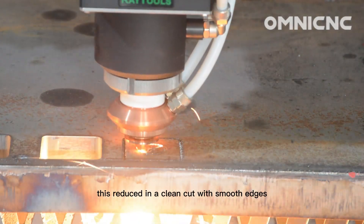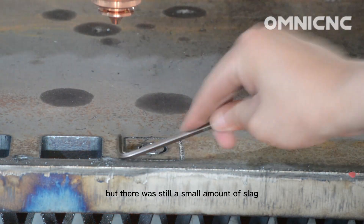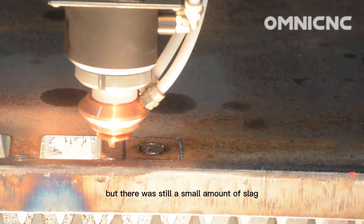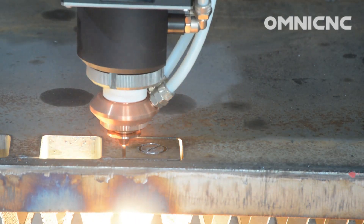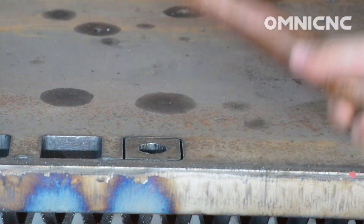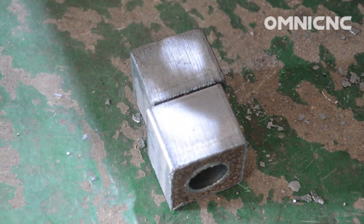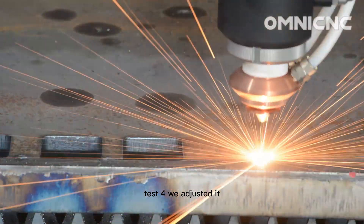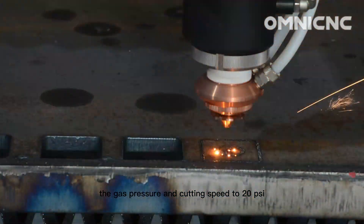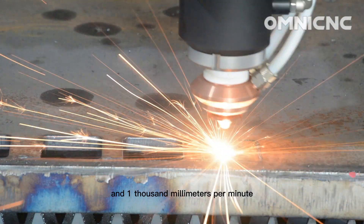This resulted in a clean cut with smooth edges, but there was still a small amount of slag at the bottom of the cut. We then adjusted the gas pressure and cutting speed to 20 PSI and 1000 millimeters per minute.